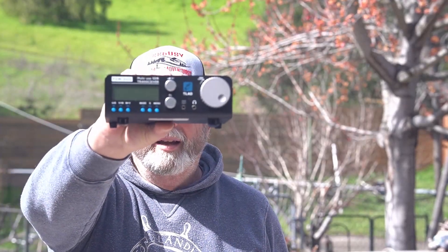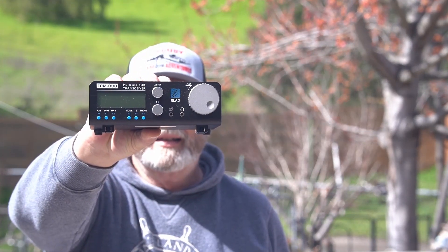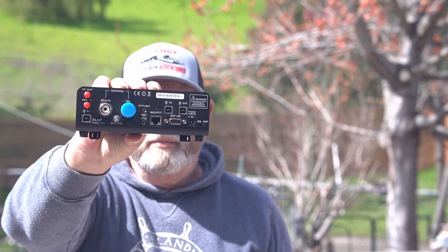The Elad FDM Duo is a different type of radio. It's almost like having two radios in one. So this is what it looks like — hopefully we're focusing. It's pretty sunny out here today, I can't see. I'll try to get a close-up shot. There's the front, and there's the back.